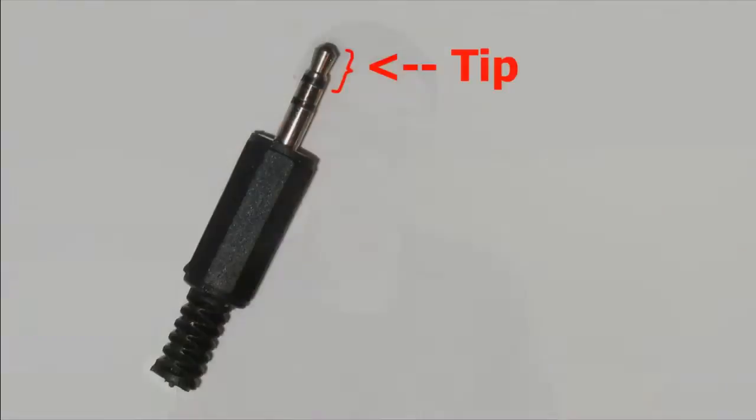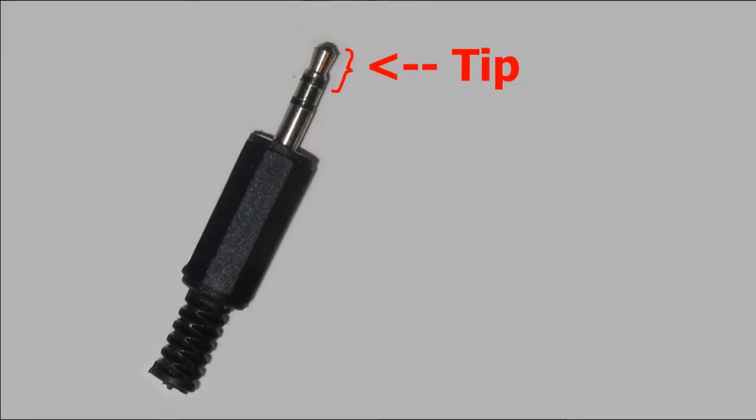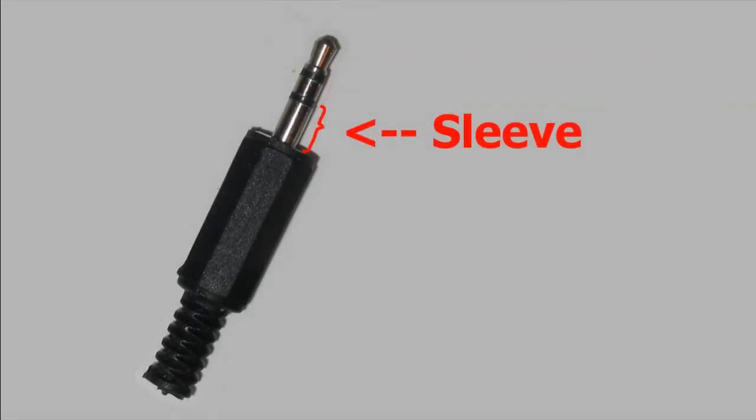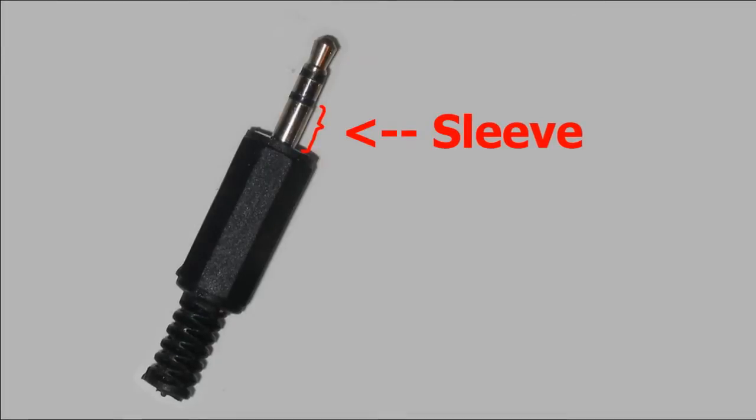Whenever we talk about a TRS connector, we're actually referring to the number of connections on the plug itself. Tip refers to the outermost connector — the tip of the plug itself. A ring is exactly what it looks like; it's just a ring connector in the center, and the sleeve is all the way at the back.